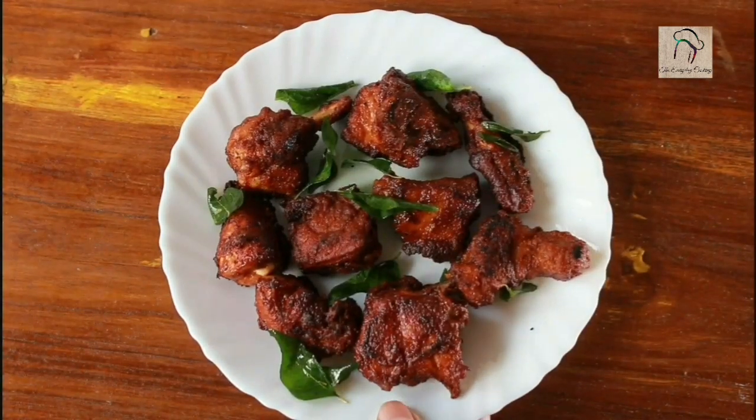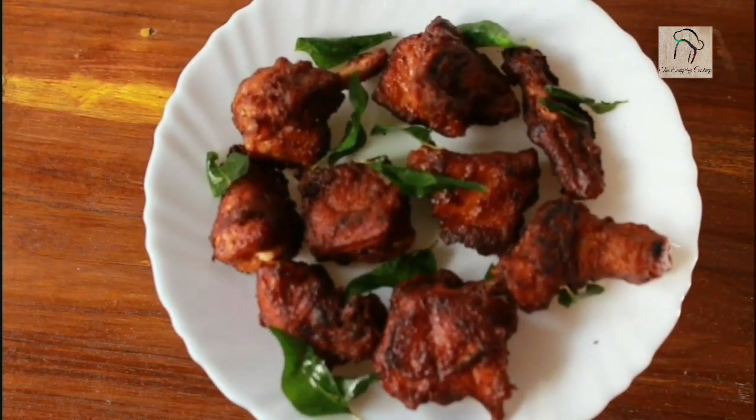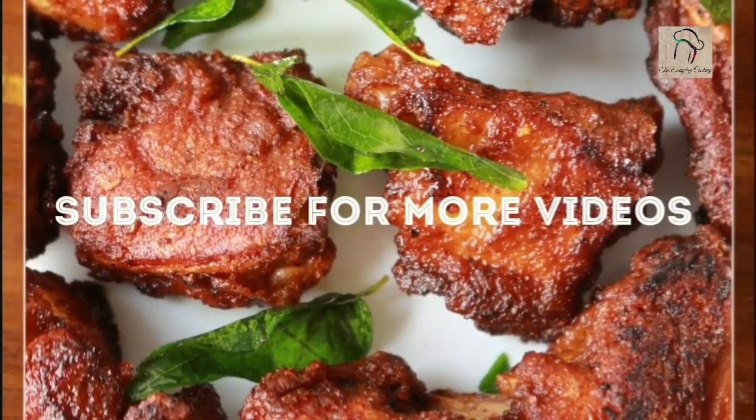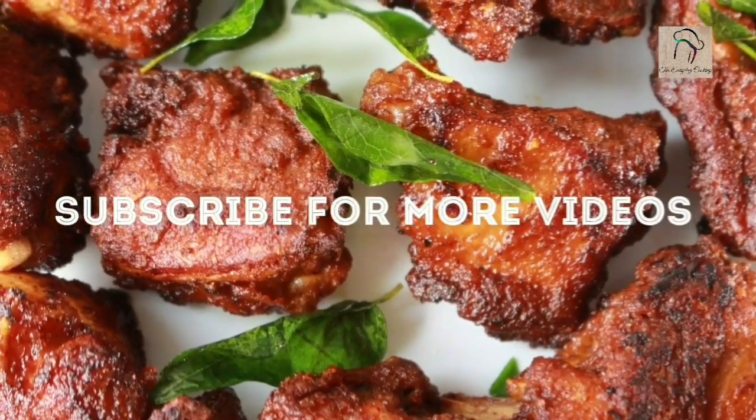So here the street food style chicken is ready. Hope you like the recipe. We will join you in another interesting recipe. And don't forget to subscribe our channel. We'll see you next time.